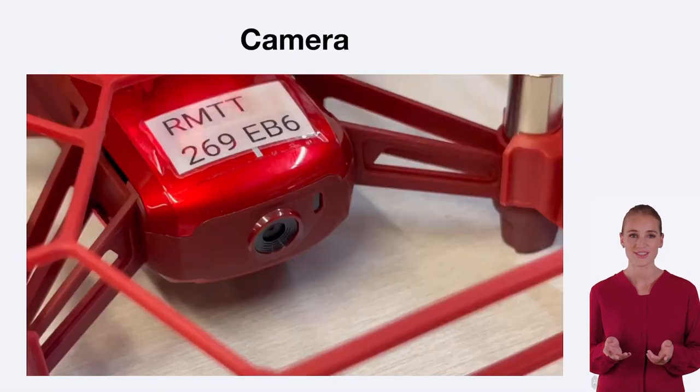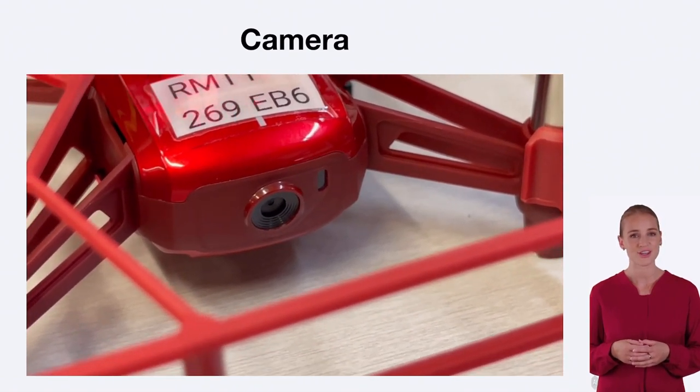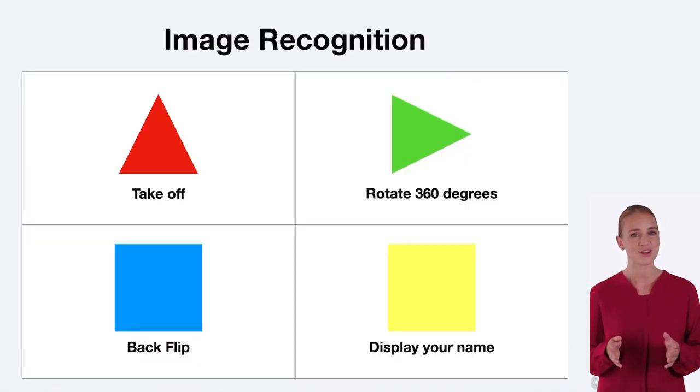The TAO EDU drone is equipped with a powerful camera that captures stunning aerial photos and videos. It also features real-time video streaming and AI image recognition capabilities for educational and creative applications. Unleash your imagination with the TAO EDU drone's remarkable camera.